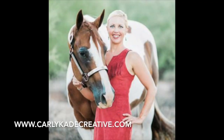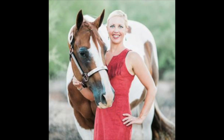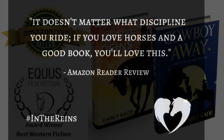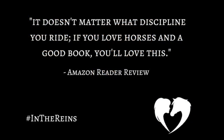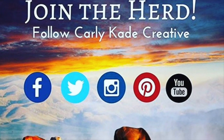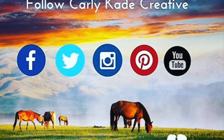I'm Carly Cade. I love writing books about horse shows, western pleasure, and a handsome cowboy or two. Do you love horse books? The In the Reins Horse Book Series is available now on Amazon in paperback and e-book. For more of my horsey adventures, join the herd — follow Carly Cade Creative on Facebook, Twitter, Instagram, Pinterest, and YouTube.